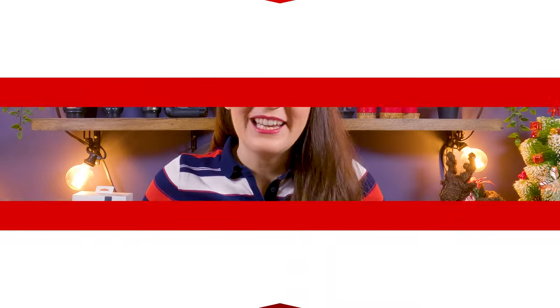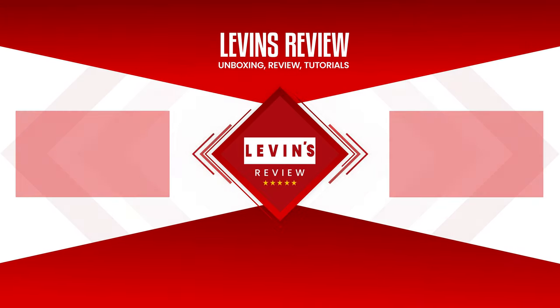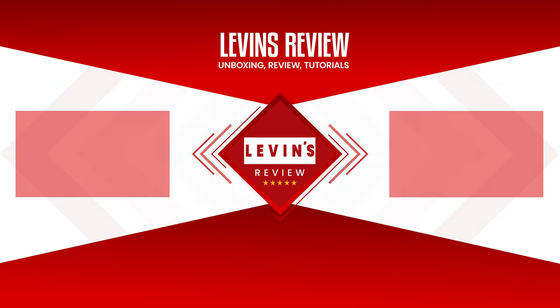To see more reviews of RGB strip lights, check out the next playlist. I'll see you next time.